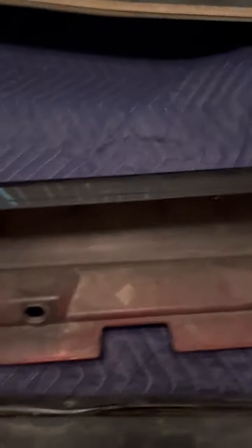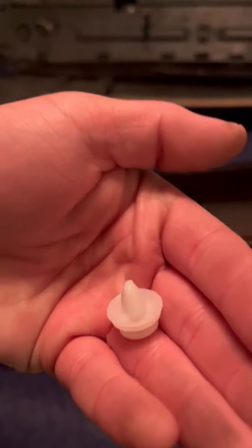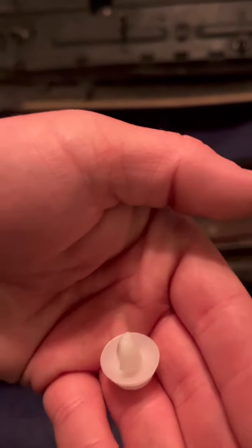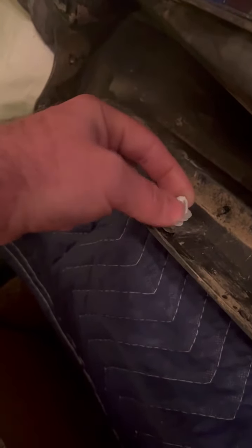My car is an '05 S60R and this sport kit came off a 2007. Did it change that much, or is this just how sport kits are? I wish there were more clipping points. What I did on the other side was clean it up nicely, then used a little double-sided tape. With the new clips — I'll put the link in the description, I got them cheap on Amazon — you'll notice they're kind of triangular. You have to get the orientation right when sliding them in, because there's a specific direction that makes them actually hold in the hole; otherwise they just slip back out.